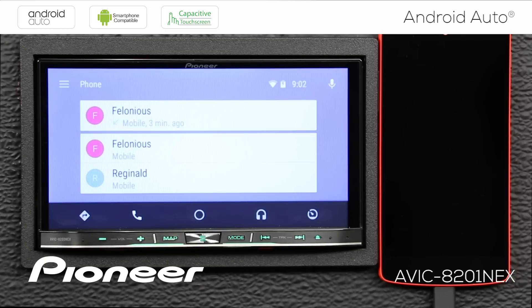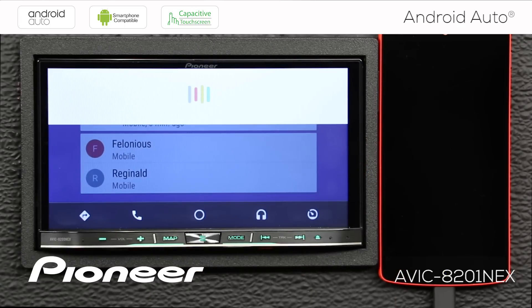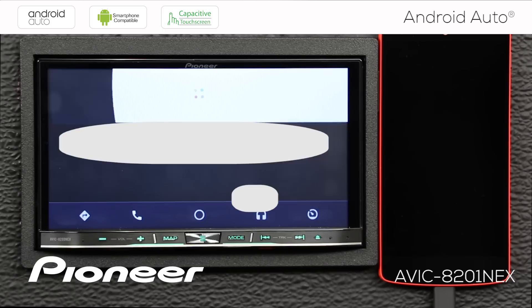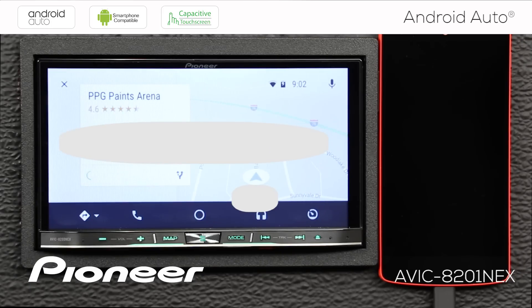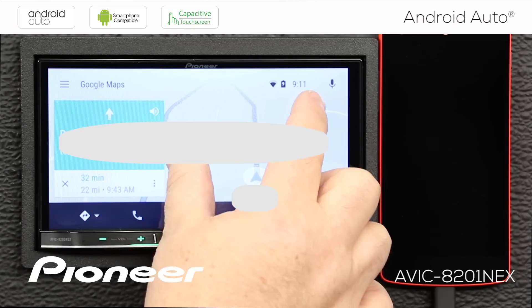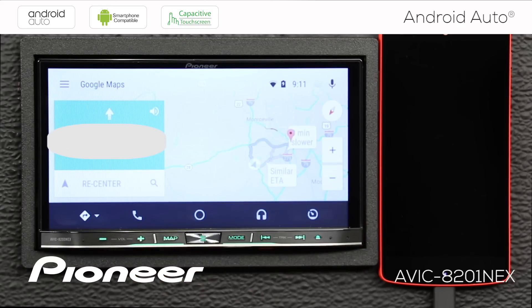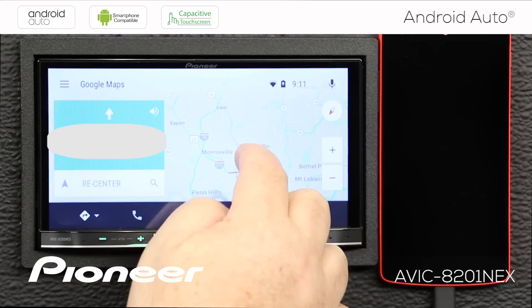You can also use this system for full turn-by-turn navigation — it's really easy to set a route. Press the microphone and say 'Navigate to PPG Paints Arena.' The system confirms the destination and starts navigation. You also have a pinch-and-zoom function for maps on screen.